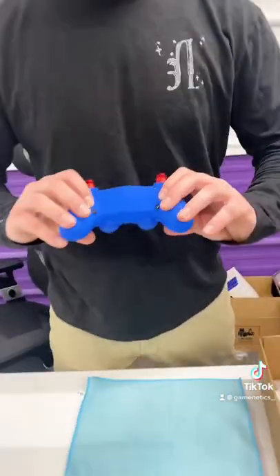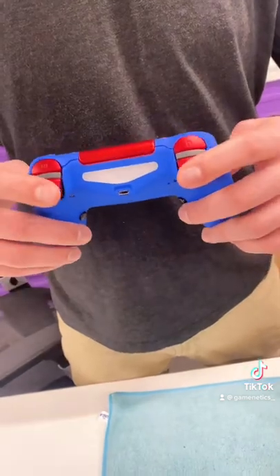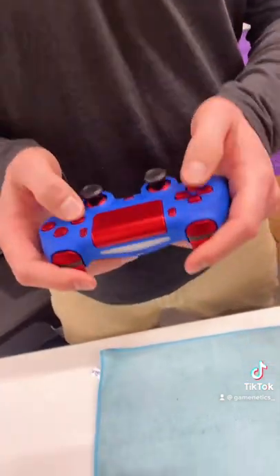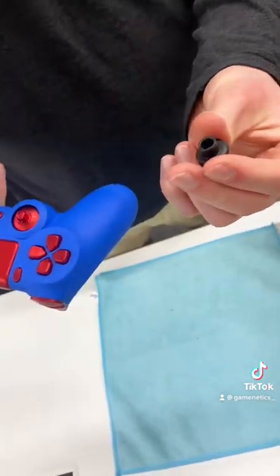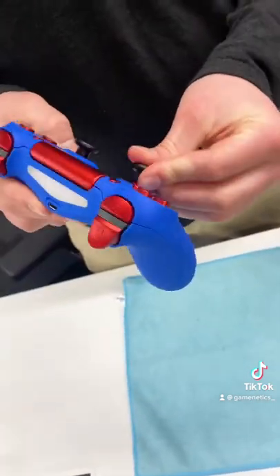On top of that, it's got the back buttons, mouse click triggers, and the mouse click face buttons. Nice. And even cooler, interchangeable analog sticks. You can pop off and pop on a different one.